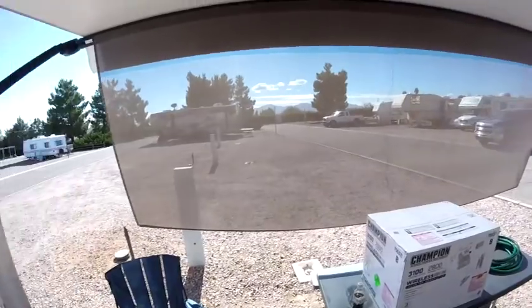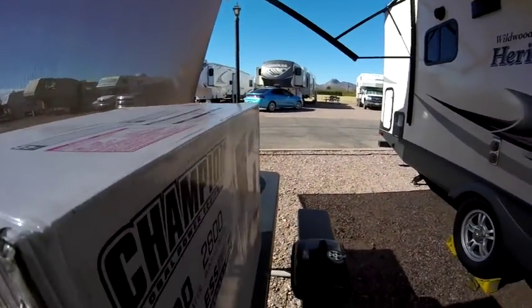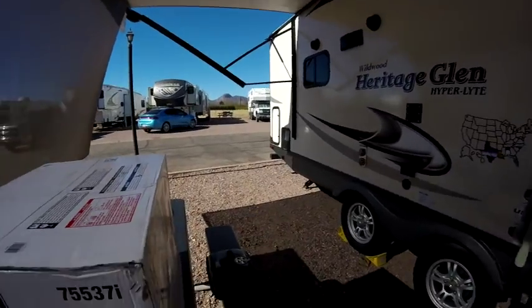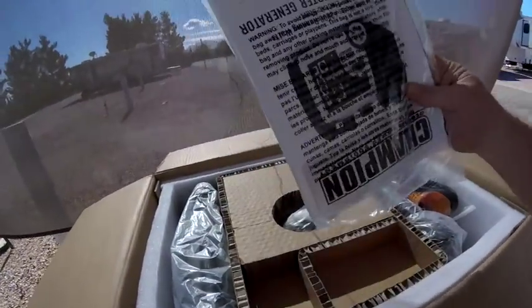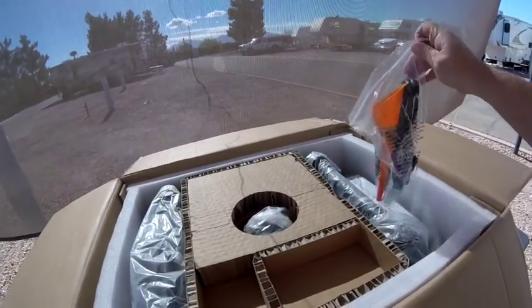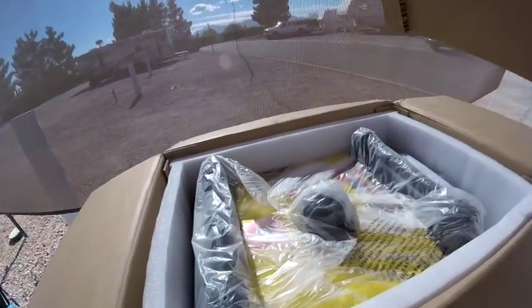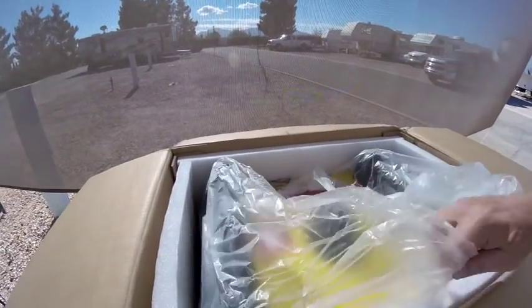The UPS truck just left and I want to show you what I got. Look at this — there's the remote start instructions and there's the Jenny, the generator.